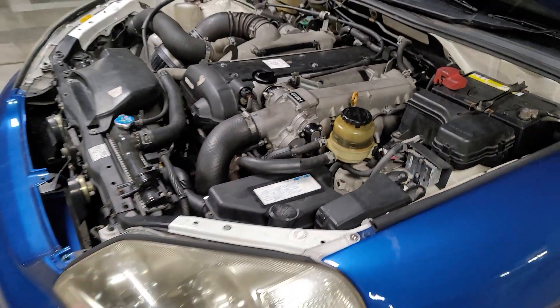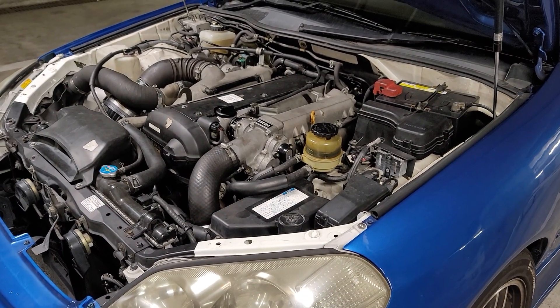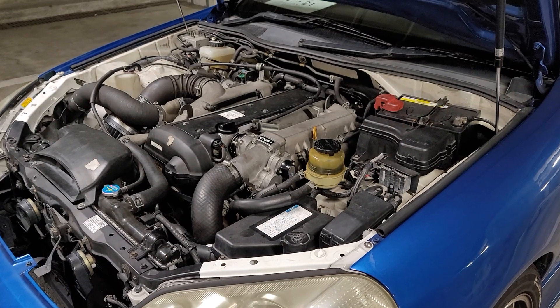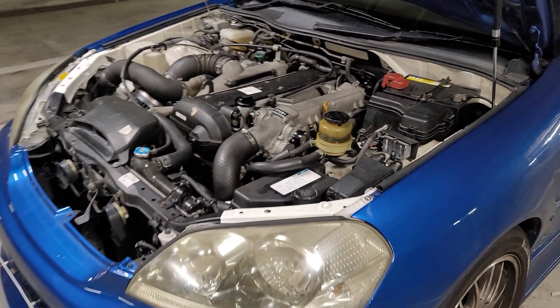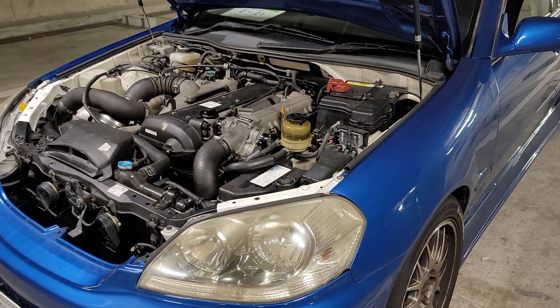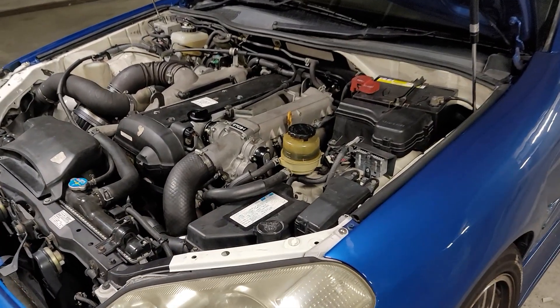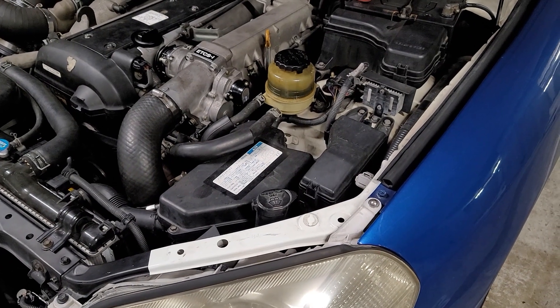Often the older cars will have problems with the capacitors. They get old, they dry out, they leak - especially in the 90s when they had the capacitor plague, which also affected things like computer motherboards and whatnot. This is a slightly later model, so the capacitors aren't going to be too bad hopefully, but as part of the tuning of the car we'll replace them because they are getting a bit old. That way we at least know that's not going to be any problem when we're trying to trace down gremlins.